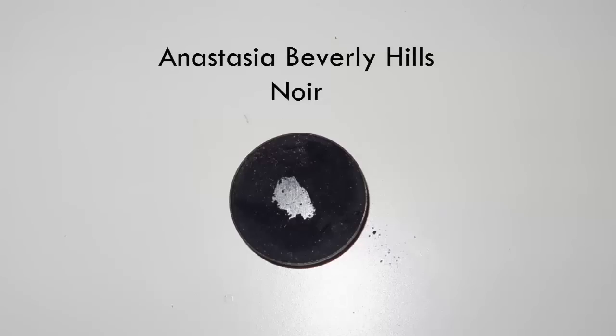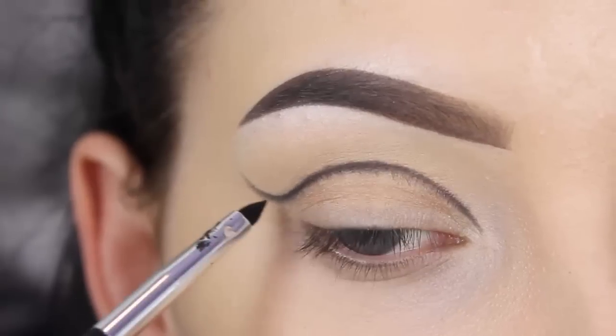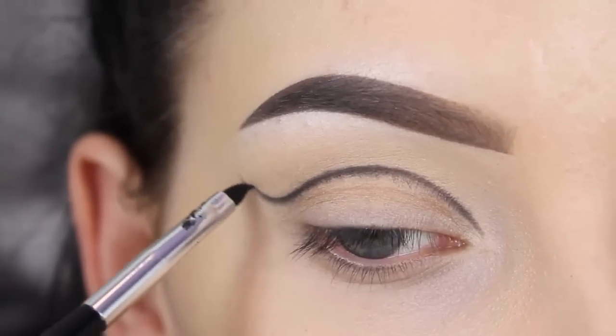The first shade that I used is Noir from Anastasia Beverly Hills. It's a simple matte black shade and I used this shade to create my crease line. I used an Anastasia Beverly Hills eyeliner brush in the number 3.